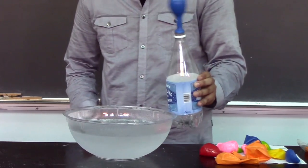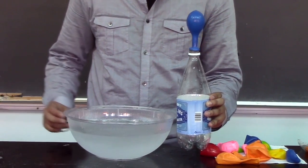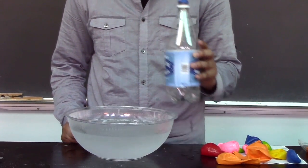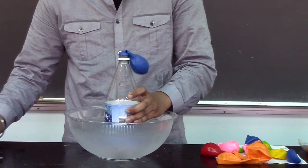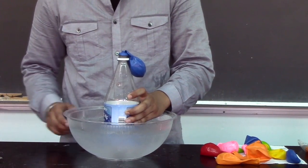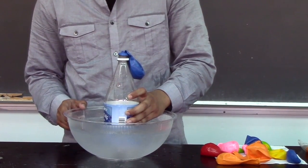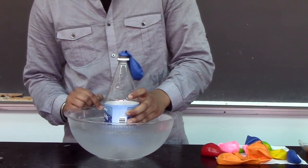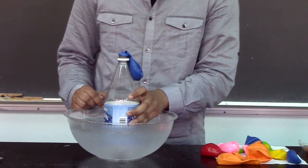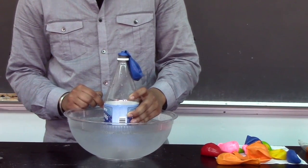Now I'm going to slow down these air molecules by putting this bottle in a bucket of cold ice water. We can see that almost right away the balloon collapses and condenses down. There is no air inside the balloon because the air molecules slow down, condense together, and do not need a lot of space.